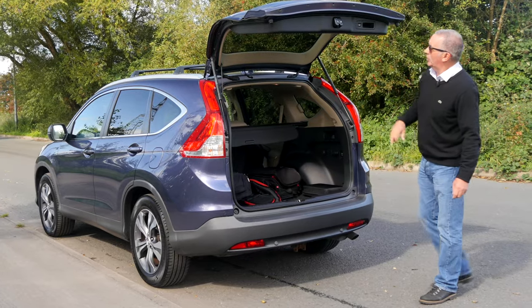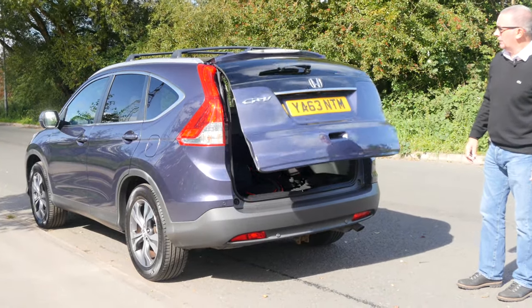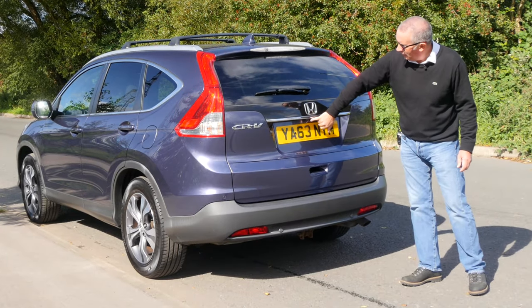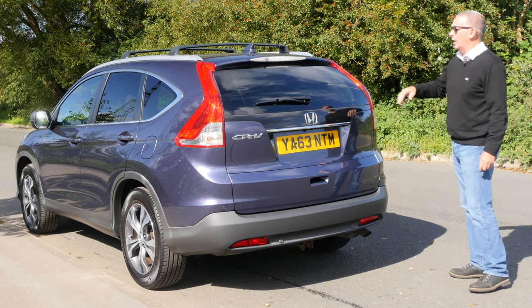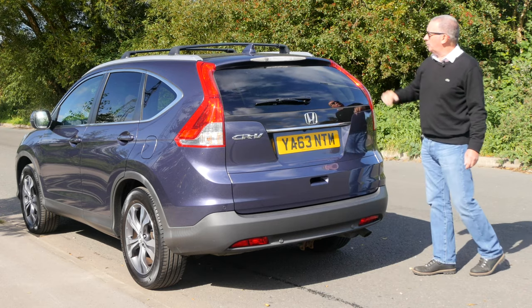And then we've got the power close as well. It's a real good spec. Reversing camera under the Honda badge there, and rear privacy glass, and also the rear wash-wipe. Kind of an integrated rear spoiler there too.